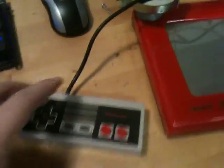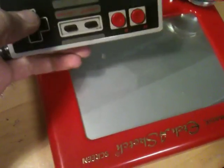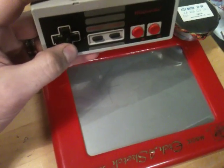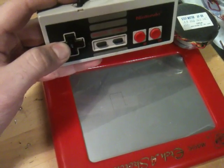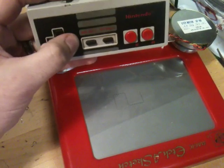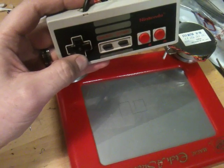I'll just show you what I mean. Okay, there it is. Just by pressing that I can draw all over this thing. It actually works quite well.